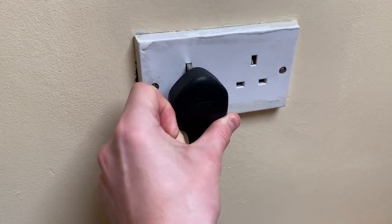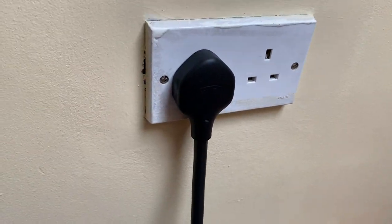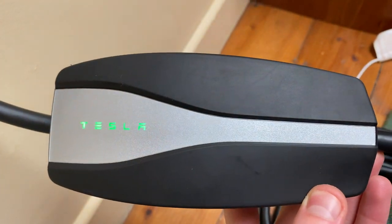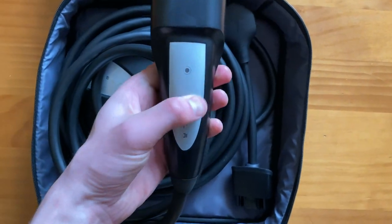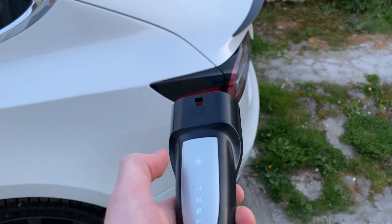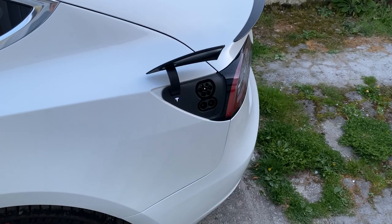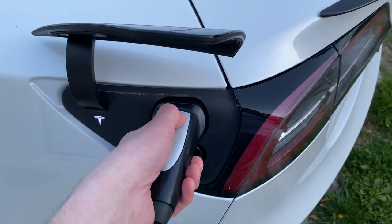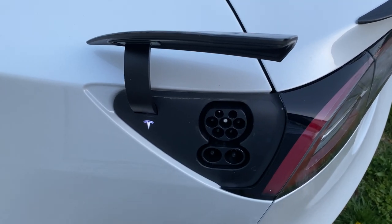In terms of using the charger, when it's plugged in and ready to charge, the power adapter will illuminate in green, meaning you can then plug it into the car. As it's a Tesla proprietary charger, it also features a dedicated button on the top of the charge connector, which when pressed will remotely open the charge port door. When you're finished charging, you can press and hold the same button to unlock the charger from the port.